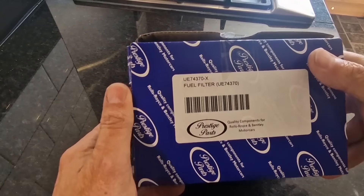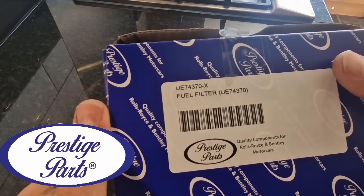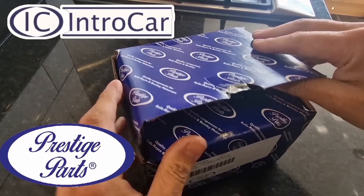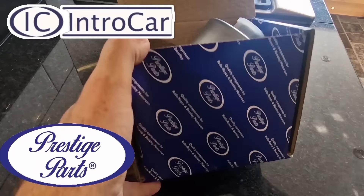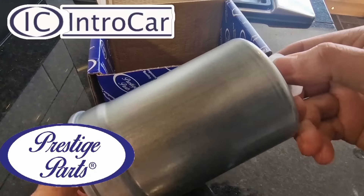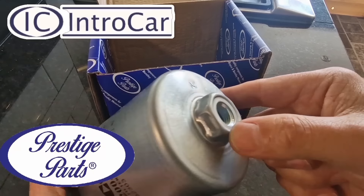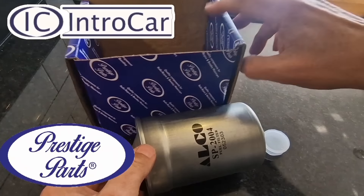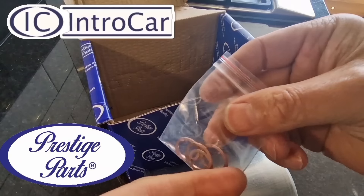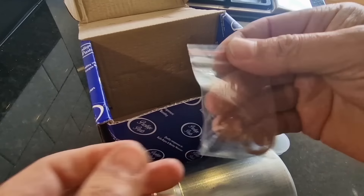Here we are then — fuel filter, part number UE74370 from IntraCar. I just can't fault IntraCar; they are so quick at getting parts out, literally next day. It's an Alco filter, and it does come with the all-important copper washers — very important. Got to replace the seals on the fuel pipe. Well done, IntraCar.